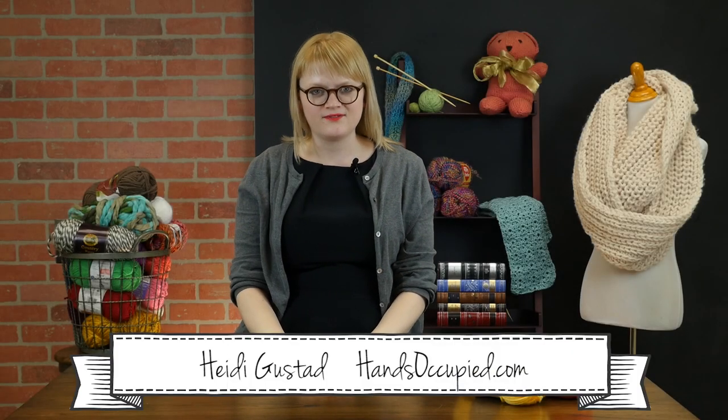Hey guys, welcome to another crochet video tutorial. I'm Heidi Gustad and today I'm going to show you how to work corner to corner crochet patterns.